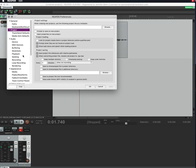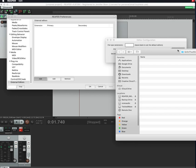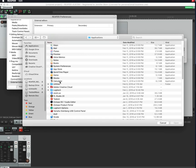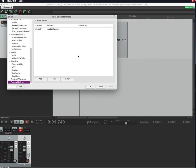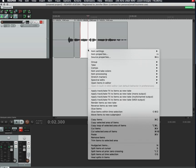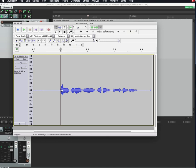You can also set up an external editor in Preferences. Go to External Editors, click Add, then Browse, and find the application you want — for example, Audacity as your primary external editor. Hit OK. So now if you hear a noise you can't fix with the internal tools, click on the item and hit 'Open items in editor' — Audacity will pop up with that file.